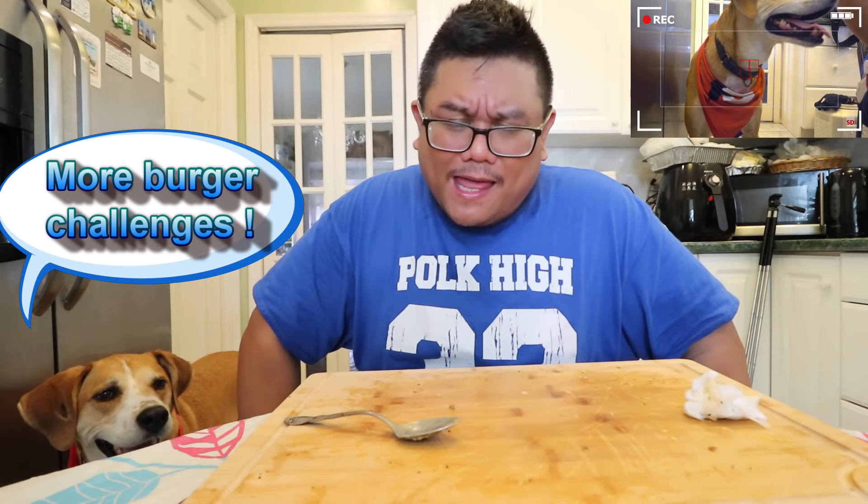That was very tasty. Anyways guys, I'm thinking the next video might either be a really big soup challenge, or I'm going to do a cereal challenge. What are your guys' thoughts? Let me know in the comments.